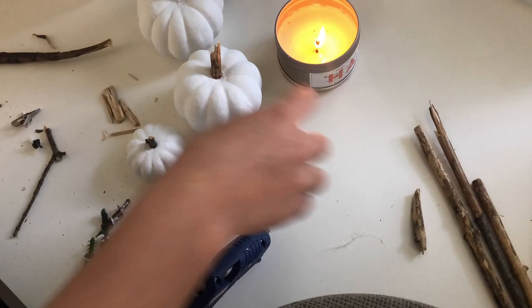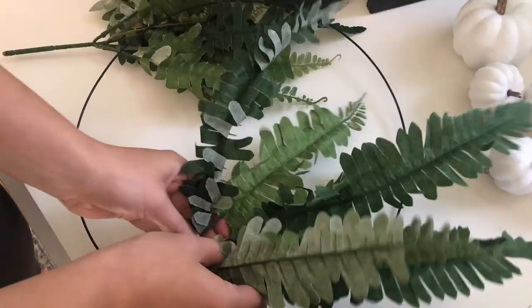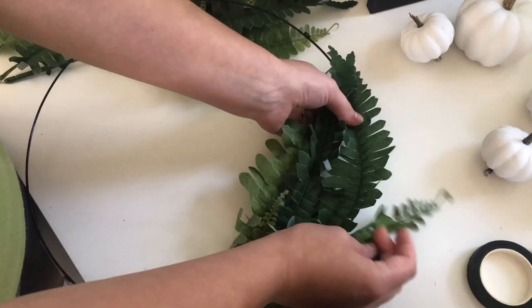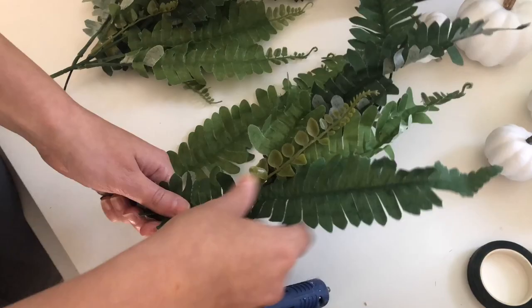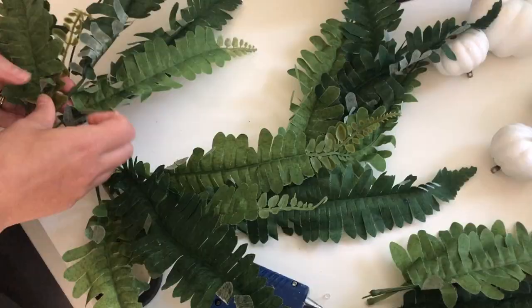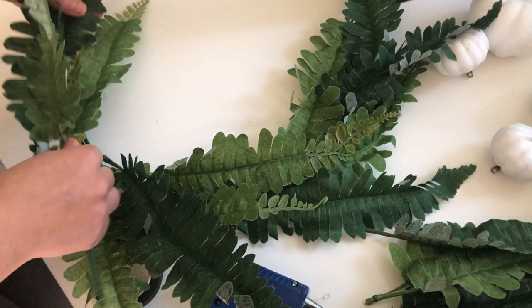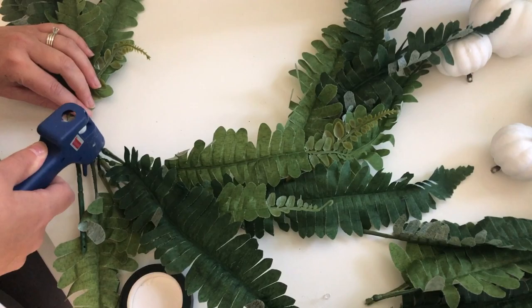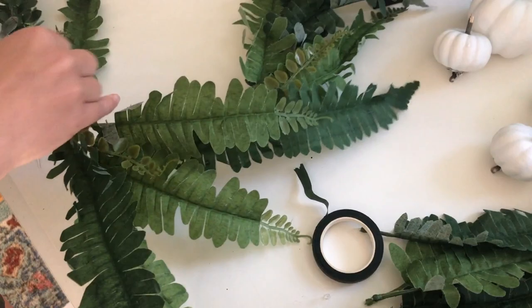These are all ready to decorate with, so next we're moving on to our first wreath. I bought all of these ferns from Dollar Tree and I'm really excited about them. This wire is also from there — it was part of a sphere wreath form. I broke apart the wires and I'm using one here for a more simple wreath, taking apart the ferns and hot gluing them on. I'm using a little bit of floral tape to cover some of the stems and help them stay on the wire, going for an asymmetrical look.